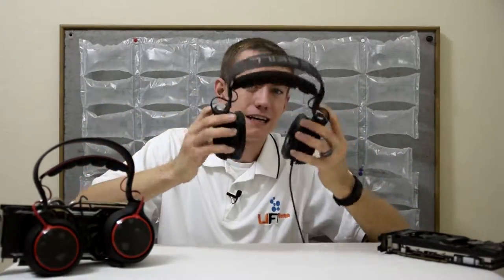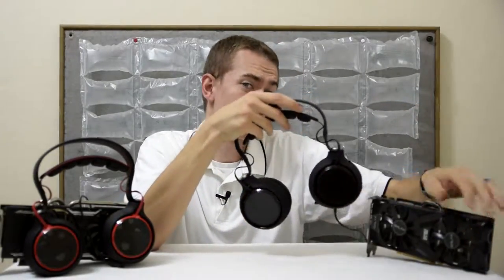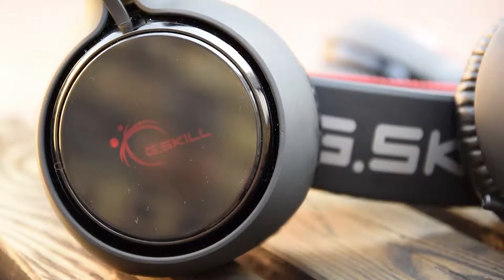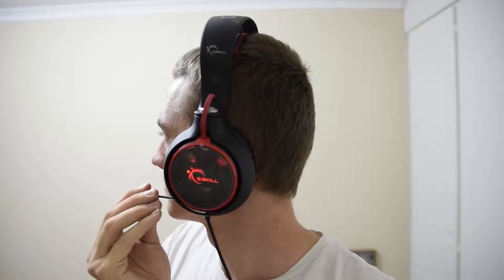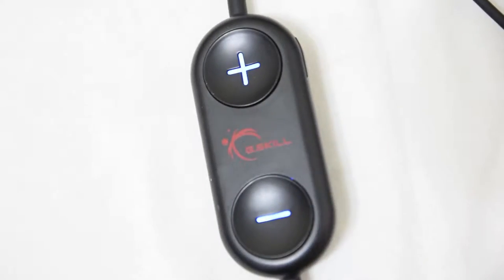But otherwise, these are pretty nice looking headsets. And regardless of the looks, the soft band is perfectly comfortable for long periods of use. You have the discreet, nicely illuminated G.Skill logo on the outside of either ear cup, leatherette foam ear pads, a nice mostly-hidden microphone. With the SV710 you have the 3-meter rubber mat USB cable complete with inline volume controls. The SR910 also has a 3-meter cable and inline volume control.